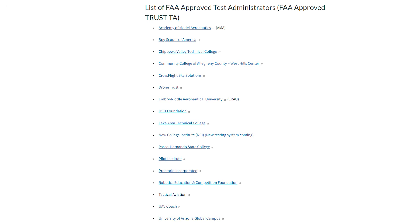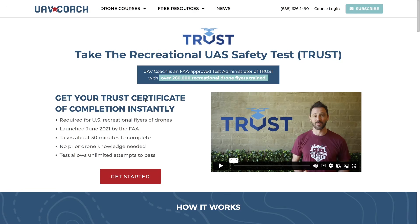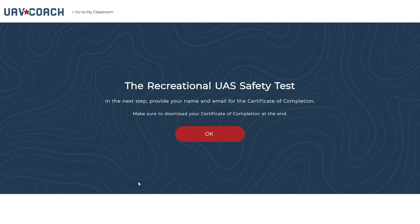As I mentioned earlier, UAV Coach is an FAA-approved TRUST test administrator. Our role is simply to make this process easy and accessible for everyday drone pilots. If you're ready to get started, just click the first link in the description and hit 'Get Started.' The FAA actually wrote the TRUST training and test content themselves, and TRUST is a collaboration between the FAA and industry to provide clear educational safety material to recreational flyers.